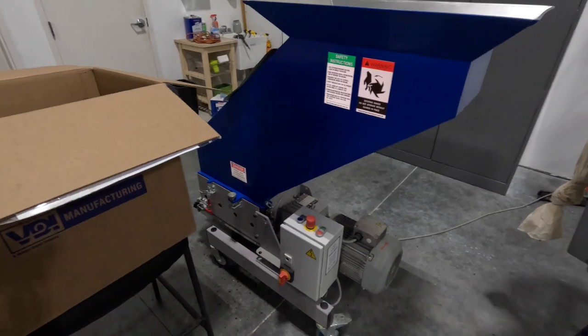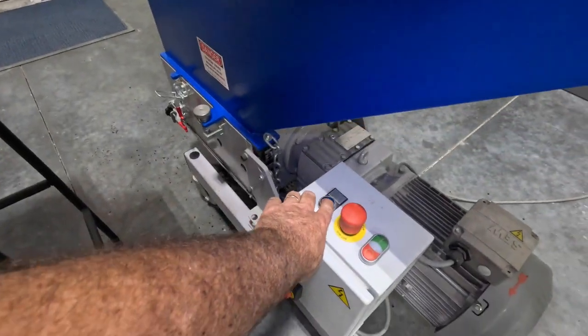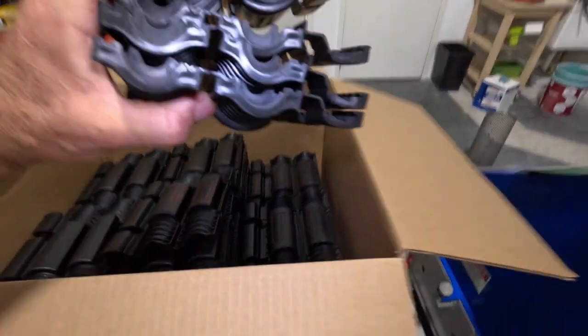I've changed the screen — it now has an 8mm screen. I'll run the rest of these parts. I'll just start loading them up, put three in.